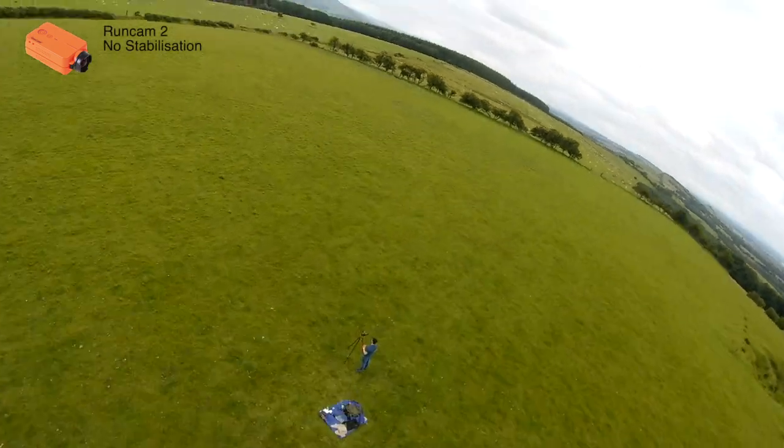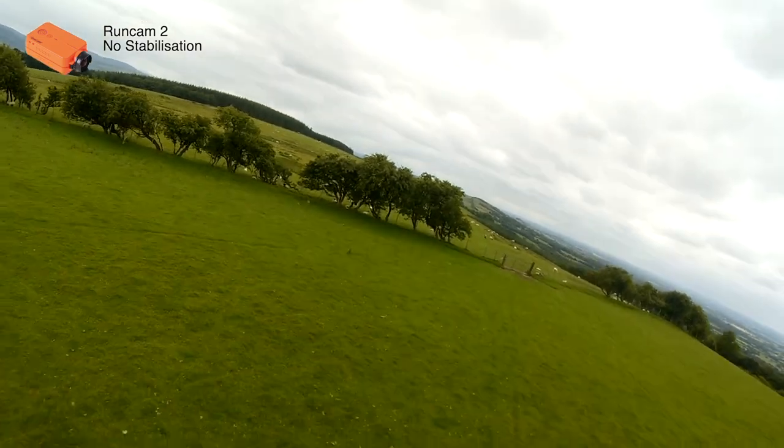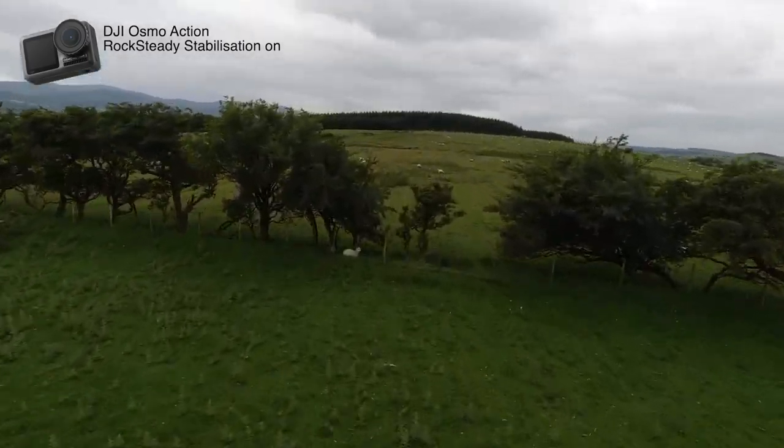As you can see, the wing is getting bounced around a fair bit in the wind, which is only visible in the Runcam 2 footage, and it kind of makes it hard to watch. Whereas the DJI is so nice and smooth, it just makes it so much more watchable.